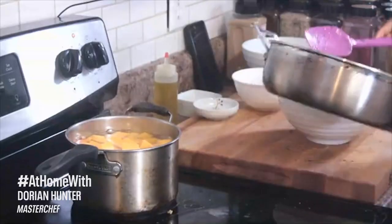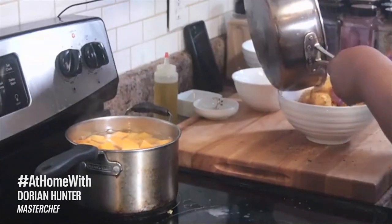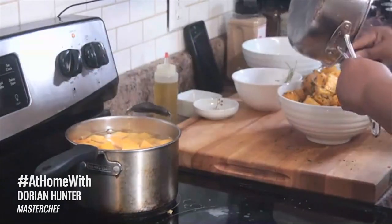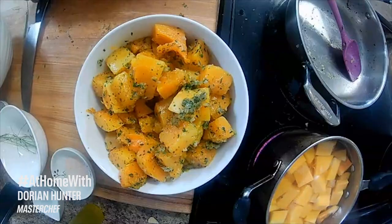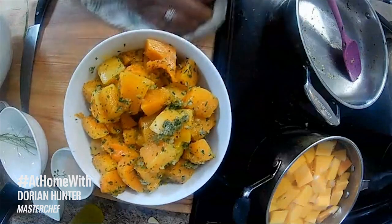So this is our end result — it looks good! Get all that goodness, that garlic and all those herbs out of your skillet. Don't leave anything behind. And that there is our herb and garlic butternut squash.